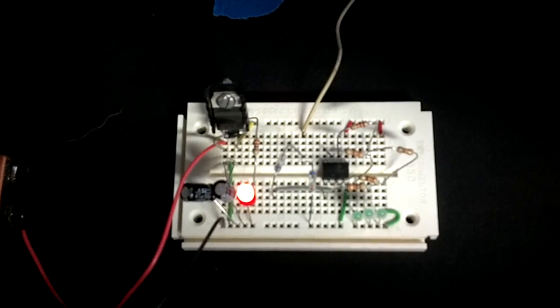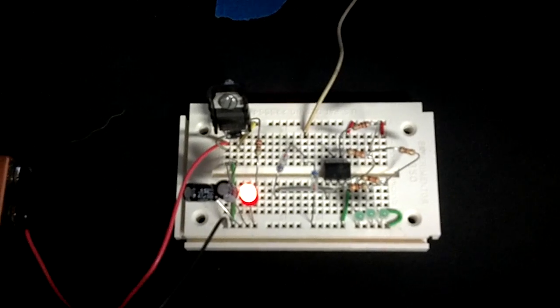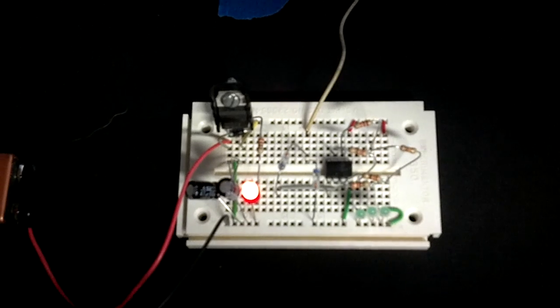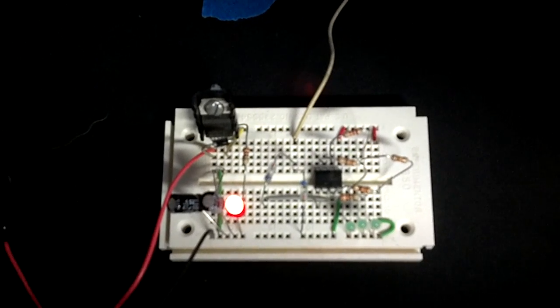Anyway, you can read the text and details at www.nmscientific.com, that's newmexicoscientific.com, but this is the breadboard. As you can see, it's turned on right now. Let's see if I can get a little bit better look here.